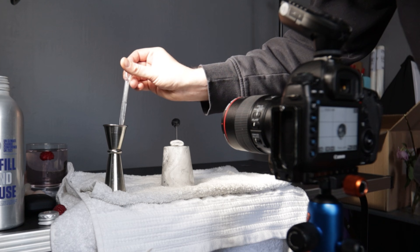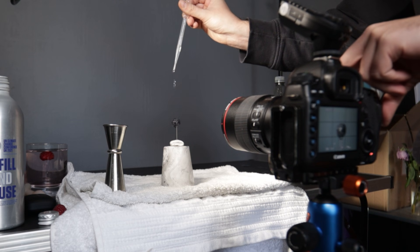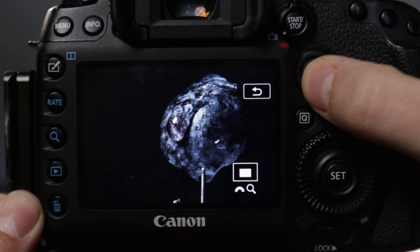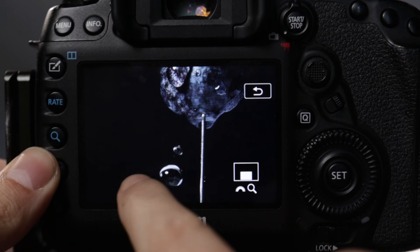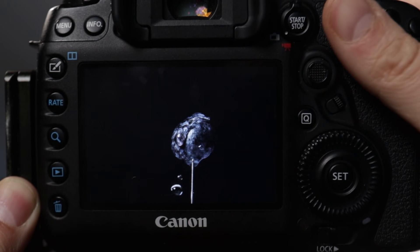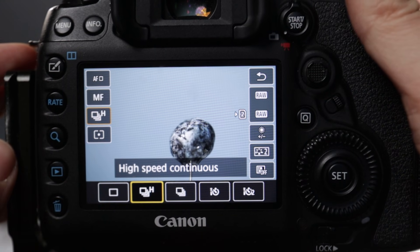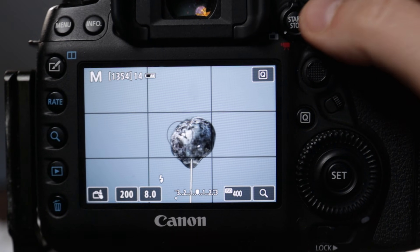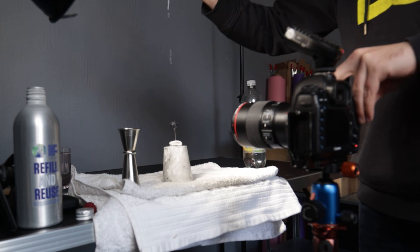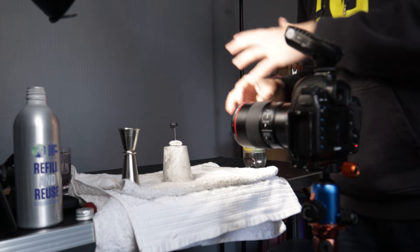Now for a quick test. I've got some water in a little spirit measure and I'm going to start by using a pipette to splash some droplets on top and see what that looks like. We've got at least one shot with a little splash on it — a nice droplet coming down the blueberry itself and one falling off, catching a nice highlight from the flash. I'm going to turn off live view when I'm shooting and switch to burst mode so I can get a few more shots each time.